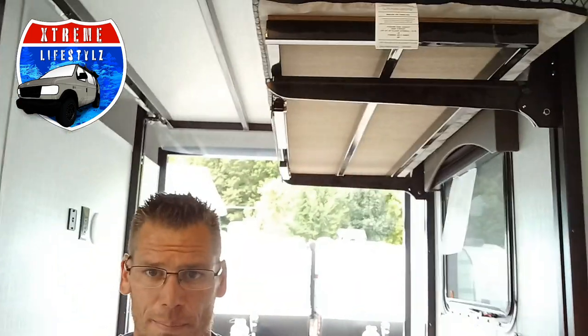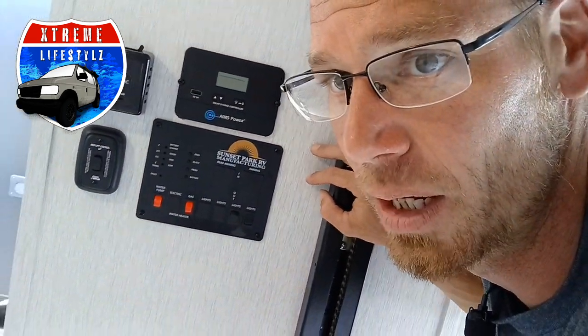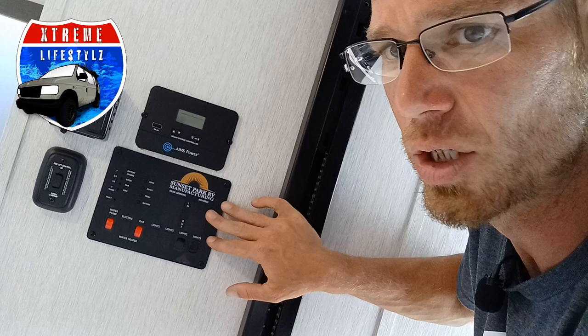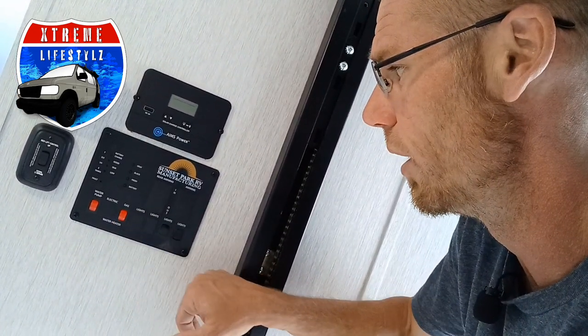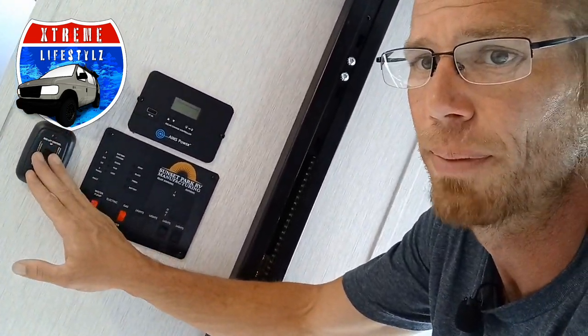Right behind me is the happy jack system. The bed is actually tucked right above me, right against the ceiling. So this is an awesome new idea they just came out with. The whole system is right here — this is our master control panel for the whole camper. Right here is our solar panel controller, thermostat, and the main control panel including the water pump with the gas water heater, lights, tank levels, and right here is our bed lift control.